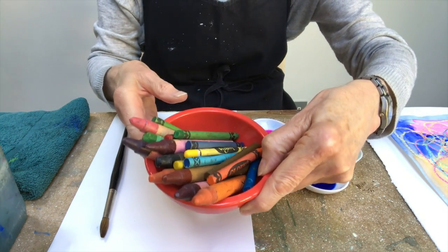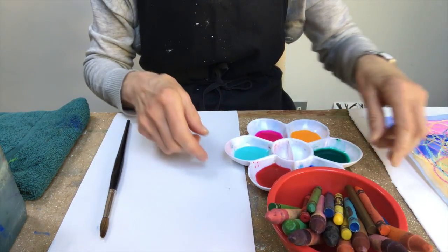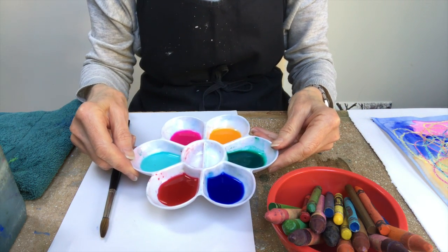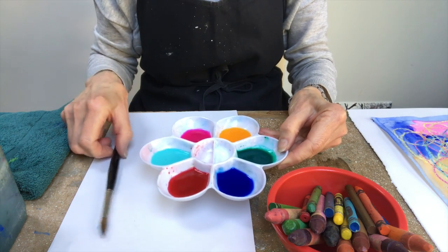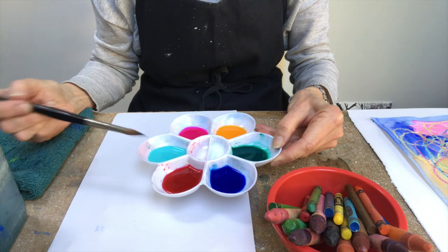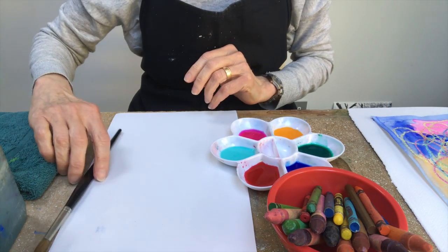A box of crayons, any colors you like. You'll need some watercolor paints and you can use any kind of paint as long as they are a bit wishy-washy and watery — you can add some water, otherwise just watercolor paints.